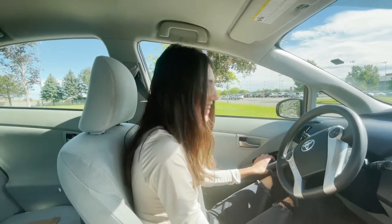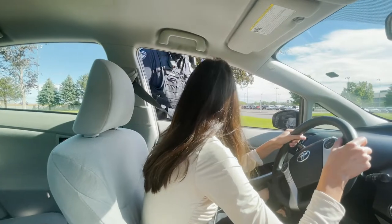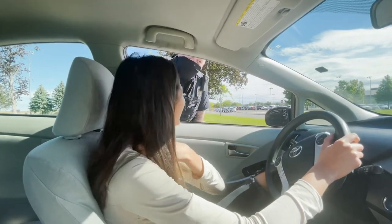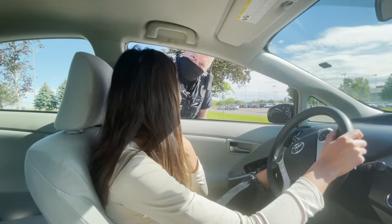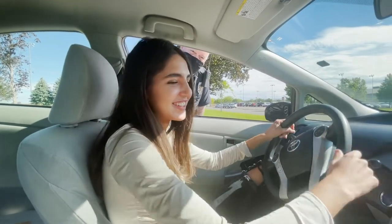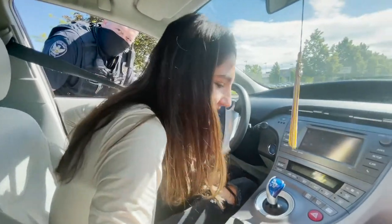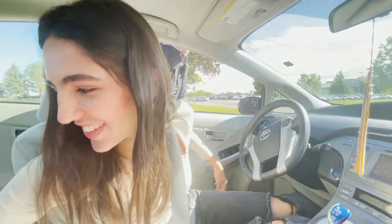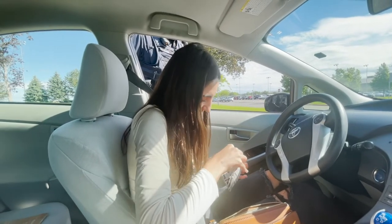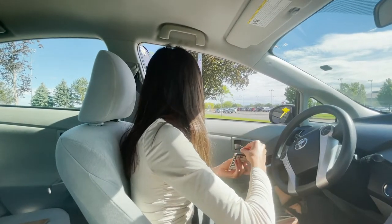Hello, I'm Officer Kane with the Richmond Police Department. Do you know why I stopped you? You were stopped for speeding. Let me guess — you were late to school. I need to see your license, registration, and proof of insurance, please. Alright. I'm sorry. I'll just give you my license, if I have it. So I didn't get a ticket. When you get pulled over, smile and be nice, and flip your hair if you have to.